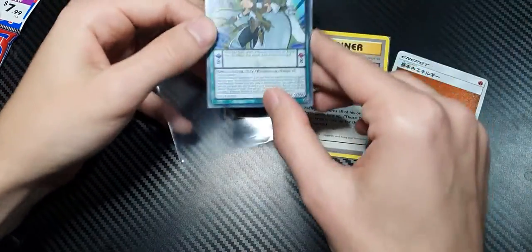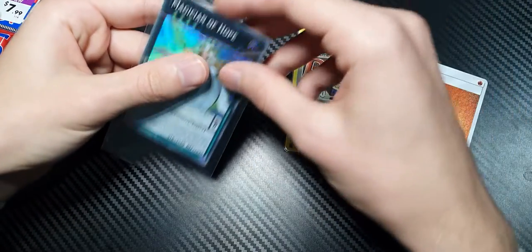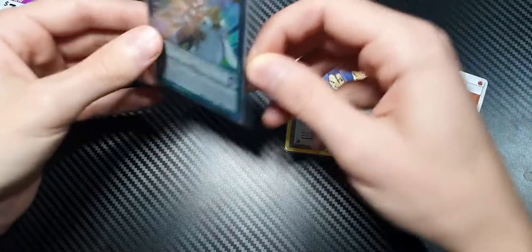I have a Yu-Gi-Oh card in the Yu-Gi-Oh card size sleeve, and now I'm going to put it in the Ultra Pro. Ultra Pro only comes in the one size. Look how much space is around this card on both sides — it is crazy. It just slips and slides all over the place.